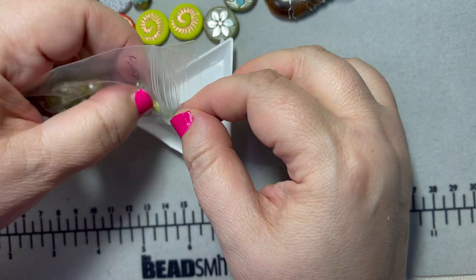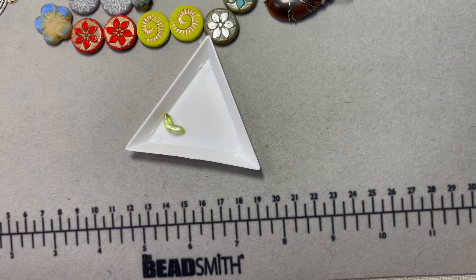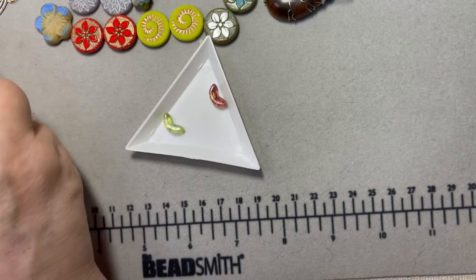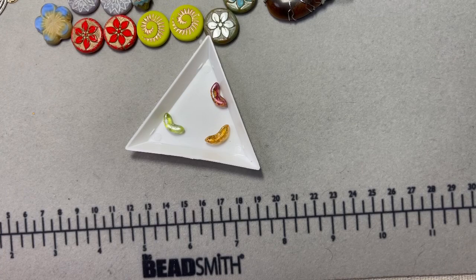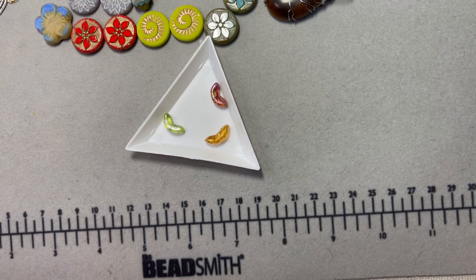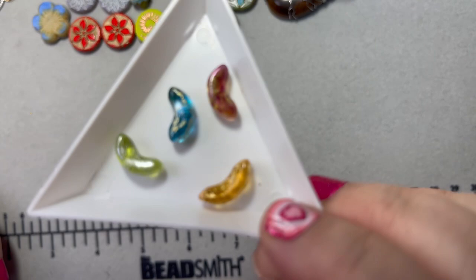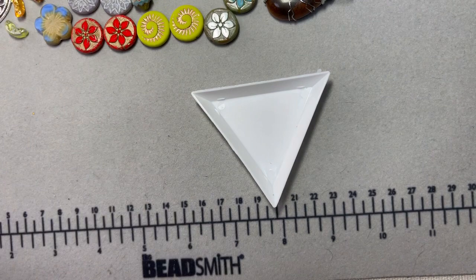I'm enjoying these half-moon beads that kind of wrap around other beads. There's a bunch in this package, and I got four different colors. Let me pull them all out so you can see them — yes, there are four colors and I think they make 10 or 12 in a bag. I just thought they would go nicely with a lot of things. I love to have those wrap around a bead.